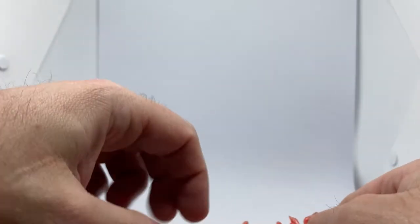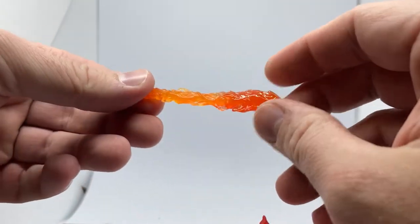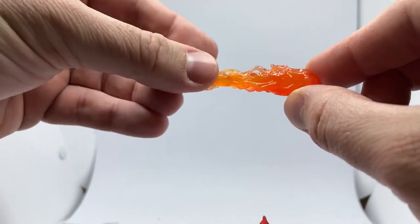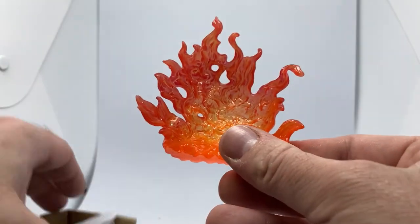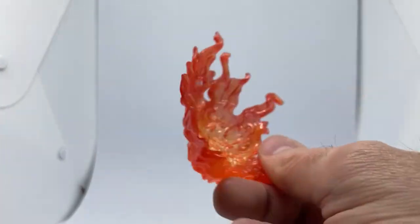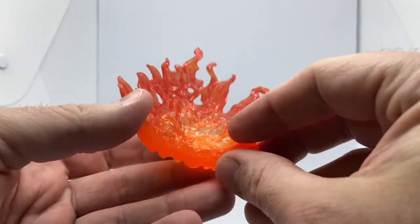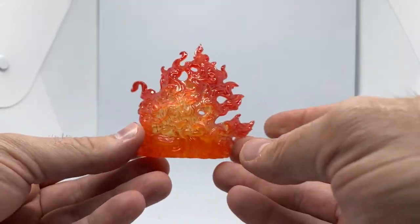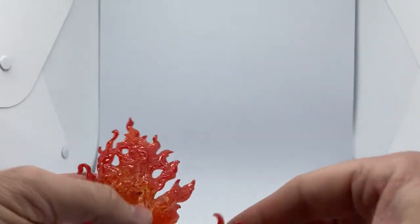So this is all the flame parts. The Incinerator Trooper itself is a repack from the single carded one, and it does come with this flame effect, which is really cool. I also have this slightly larger flame effect, and that's for Grogu to sort of use the Force and shield that fire back — that actually looks really nice. You could definitely use that as like a backdrop for toy photos or stuff.